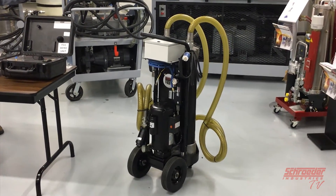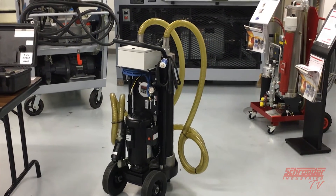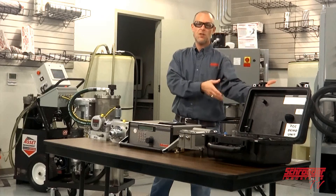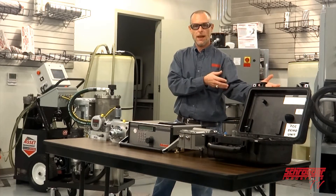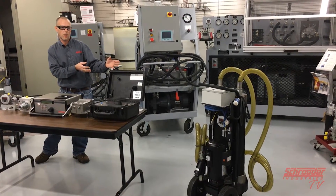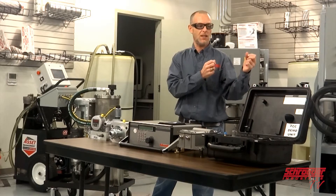The MFS/MFD with HiTrax gives users a lower-cost option rather than buying a full filtration station. If they already have an MFS or MFD filter cart, they can retrofit the manual control version of the HiTrax onto the cart themselves and have a way to verify and show their customers that they have clean fluid.